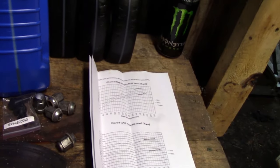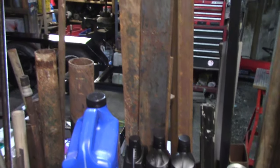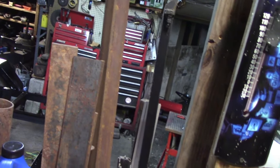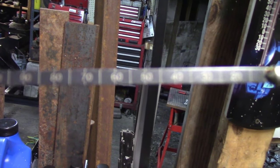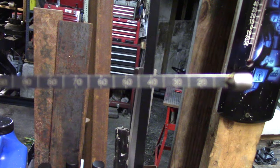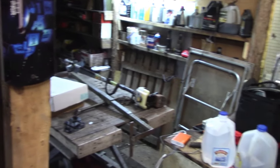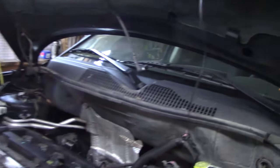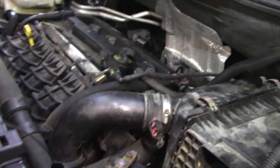Let me get this dipstick opened up — this thing is almost as tall as me. Right here at the end is where your millimeter markings are: 20, 30, 40, 50.